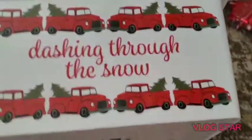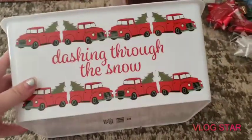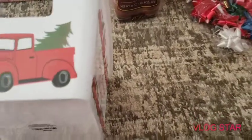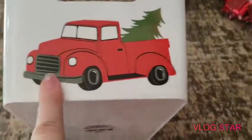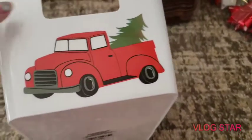We got this container — it is smaller than the normal plain ones they sell. It says 'Dashing Through the Snow' with a red truck, which we all love, and on the sides there is the red truck with a Christmas tree. There is a print all the way around the container.